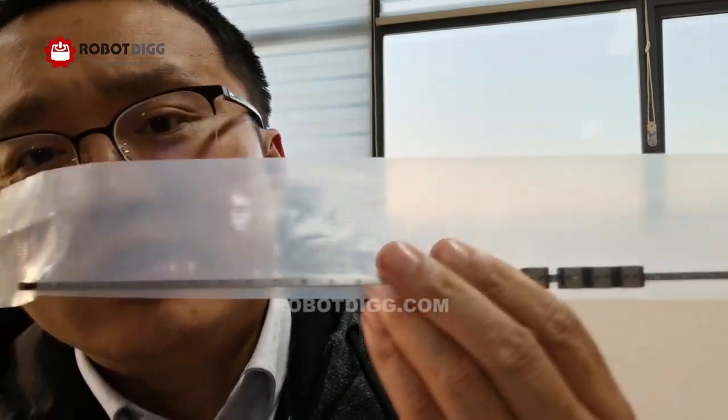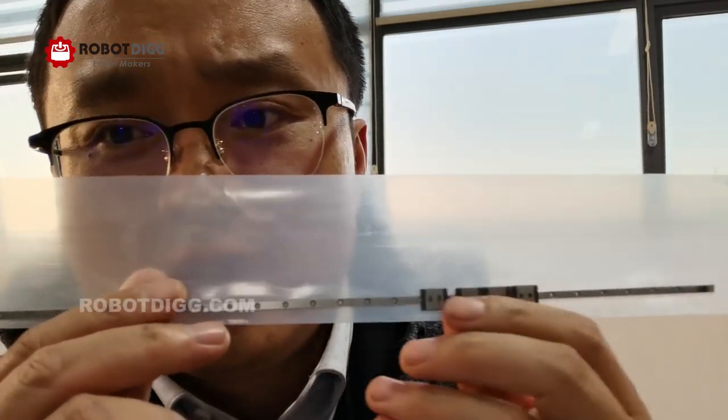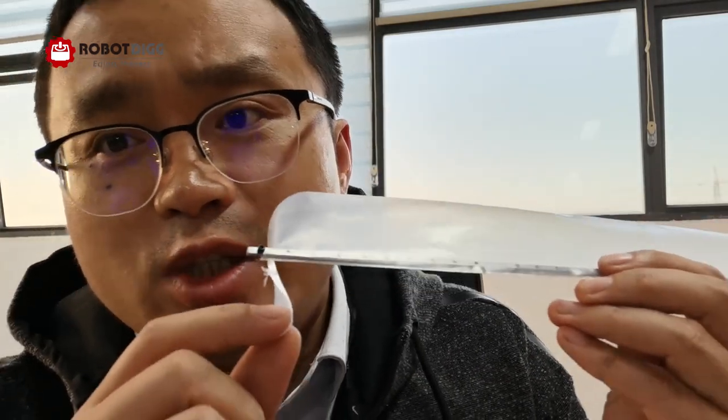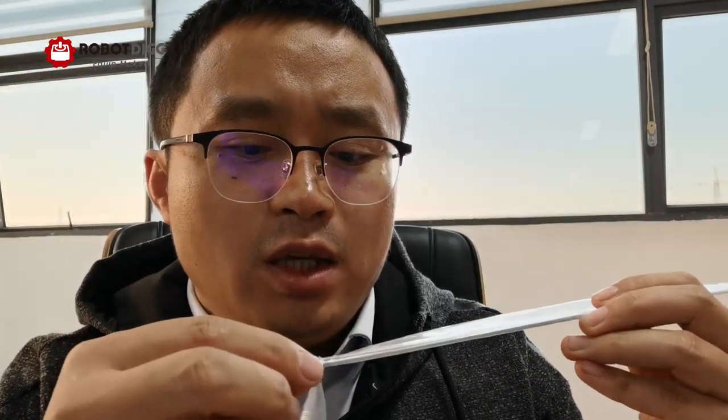Today I want to use this very tiny linear rail. You can see here — it is very tiny. The size is 3mm, MGN3. I'm not sure if it is the first in the world, but you can't find any other from China of this small size linear rail.